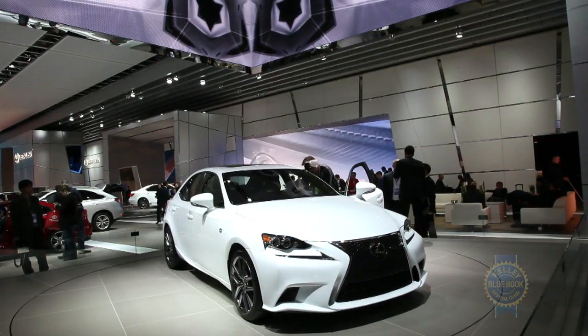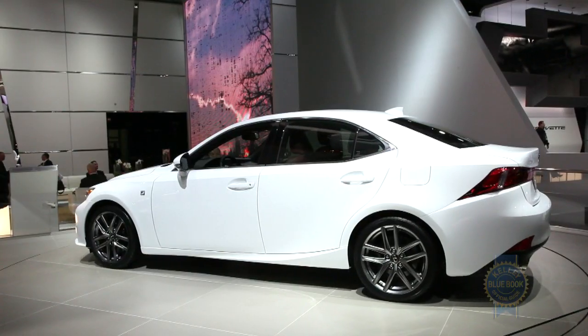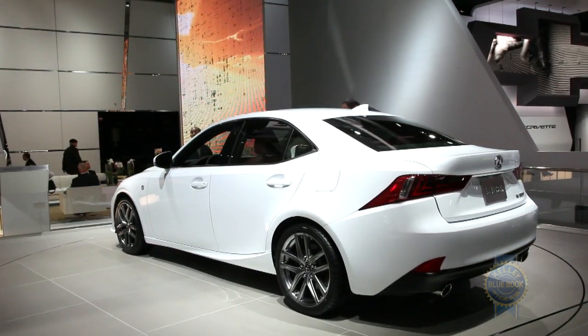Despite the presence of the spindle, the 2014 IS retains a distinct design identity, especially along the sides and around the tail where we greatly admire the visual line that connects the rocker panel, rear bumper cut line, and taillights.